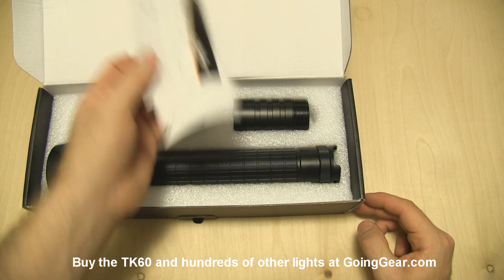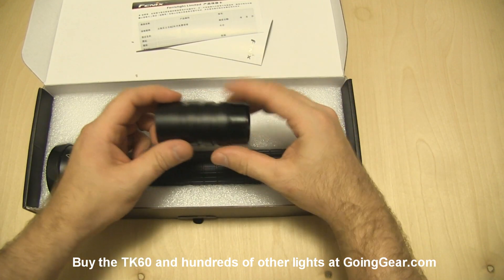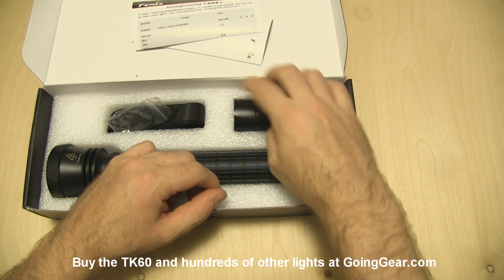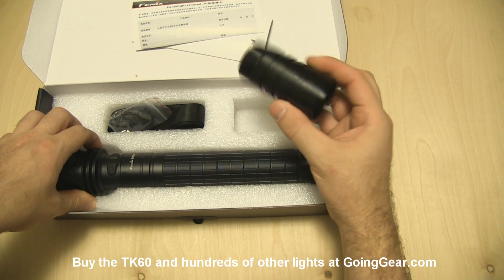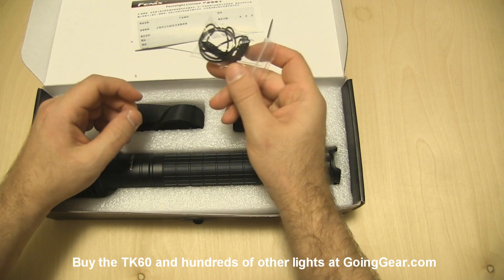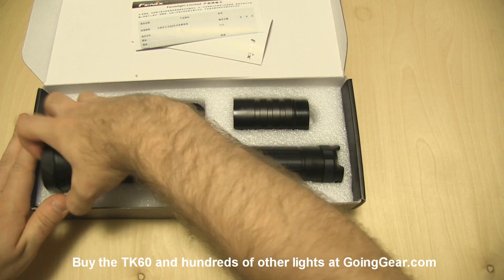So we have instructions and warranty information. This piece right here is an extender — we're not going to use that because it allows the light to use four D-Cells and I only brought three home, so we're just going to use three. This extender attaches between the head and the body if you want to add an extra cell. You also have a shoulder strap, a little lanyard, and some spare O-rings — standard accessory kind of stuff.